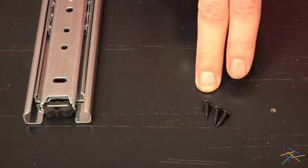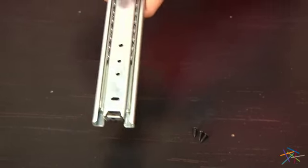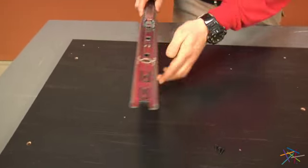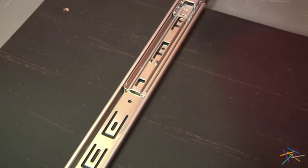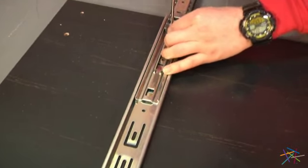Starting with our small screws H101725, we'll be using them to attach our larger bracket to piece B. Extend piece B and in the three pre-drilled holes, line up your bracket and insert a screw into each hole to lock the bracket into place.